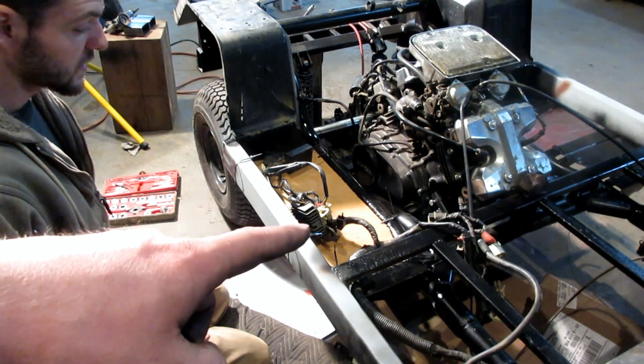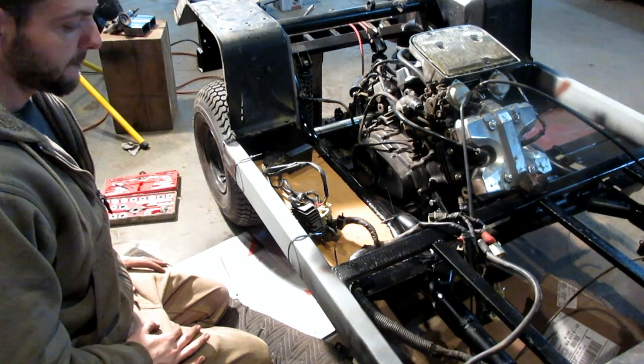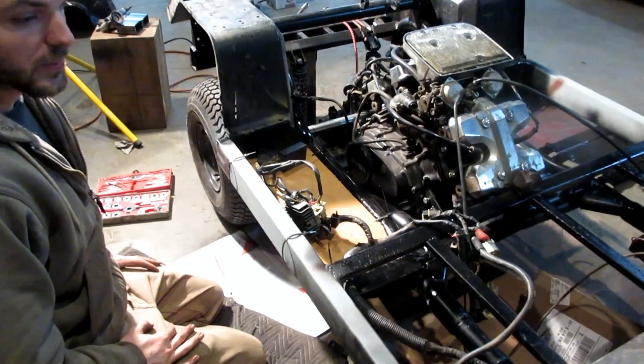There's going to be a battery over here and there's going to be some sort of box for the computer and computer helper. Potentially an ammo box from Harbor Freight — who knows? Hopefully that will work.